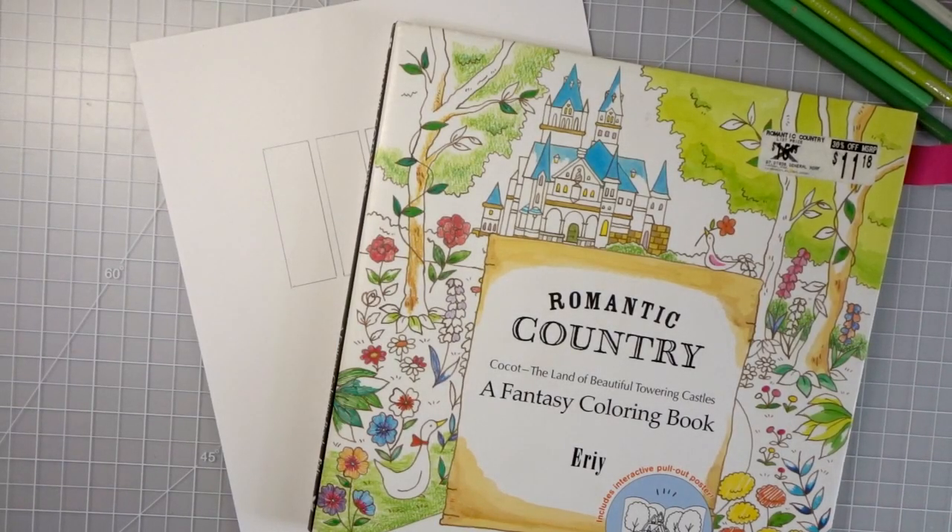Hi everyone, welcome back to another video. I'm really excited to bring you this video. This is number nine in a series I'm currently doing on my channel where I'm showing you how to improve your coloring skills and bringing you tips, tricks, and hacks. In this video we are going to look at a few different ways that you can blend your colored pencil work together, and I'm going to show you some things you can just find in your house.